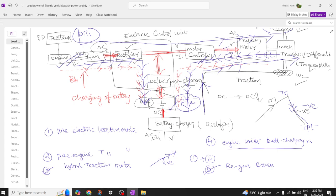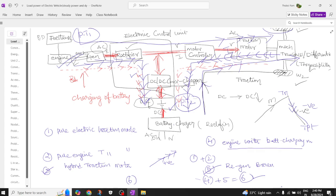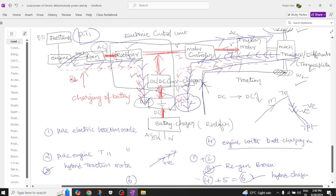The sixth mode is battery charging mode, which is a combination of the fourth and fifth modes. Both the engine/generator and the regenerative braking motor charge the battery simultaneously. This is called hybrid charging mode — when the battery is critically low, powertrain one charges the battery and the load also feeds back to powertrain two to charge the battery.